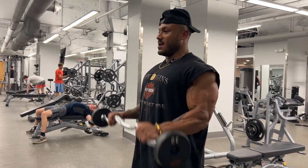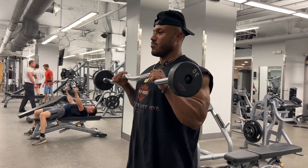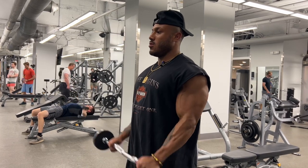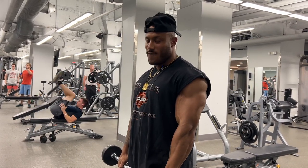So it looks a little something like this. And that's how you do an easy bar reverse curl.